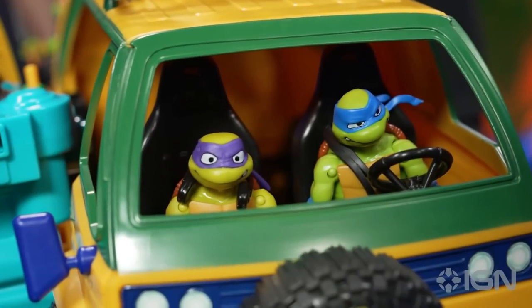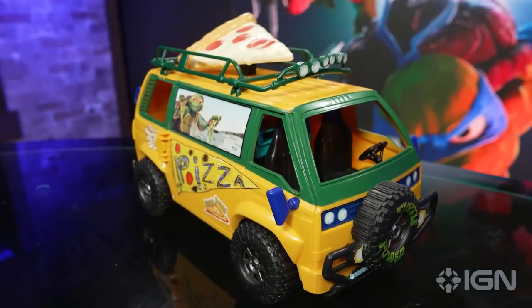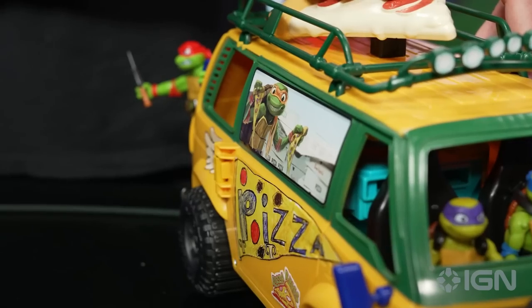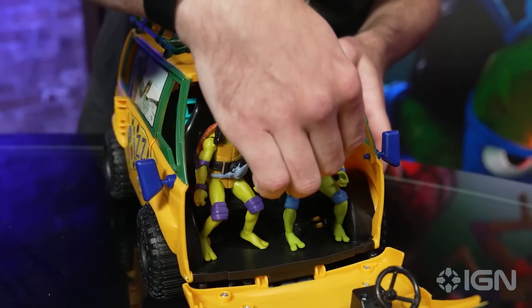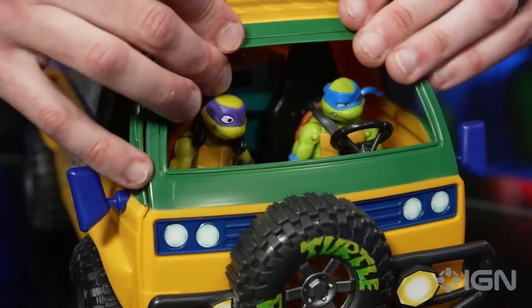All these toys are rolling out to stores right now. Go hit up your favorite local retailer, look out for them, or buy them online. We'll have tons more coverage of Teenage Mutant Ninja Turtles Mutant Mayhem right here on IGN in the coming weeks. So keep it locked to IGN for more. Let's kick shell!